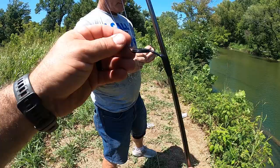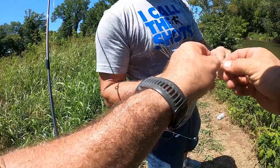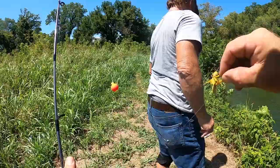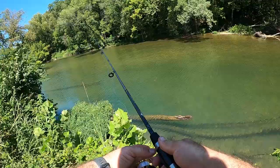All right dad, let's grab that grasshopper. I don't even know how I want to hook this guy, but probably just through the side of the body I would think. I got him on there — let's toss it out near this tree right here and see what happens. I only got it set about two feet down.